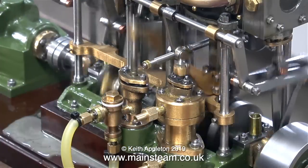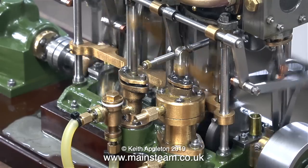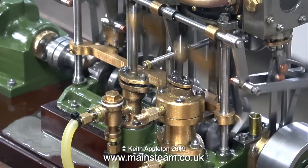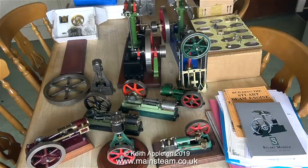And here it is running in slow motion — what a beautiful engine. So back to the subject of the video: which engine should I build first? Well, definitely not this one. Here is a collection of popular model steam engines, and a few viewers ask: can I build a steam engine without a lathe? The answer to that question is yes, you can.